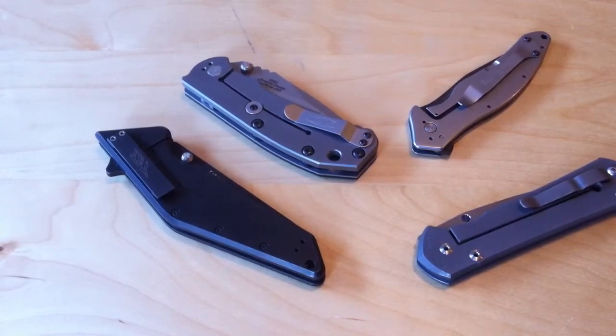Hey YouTube, The Good New 73, making another episode of Knife Talk, and today I'll be talking about pivot shapes.